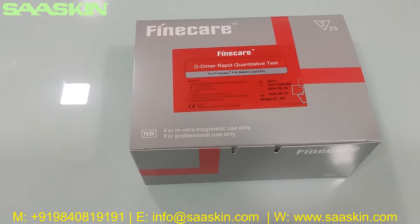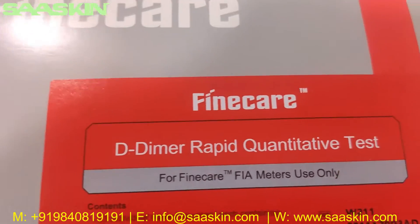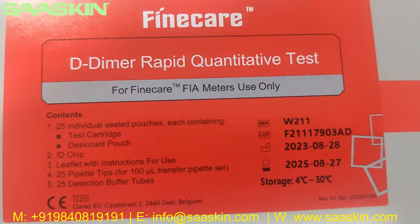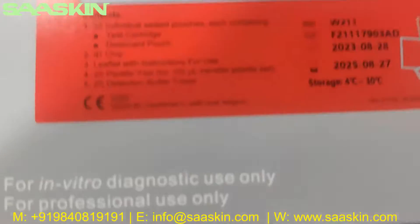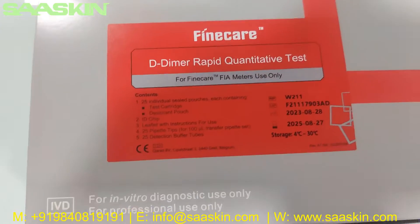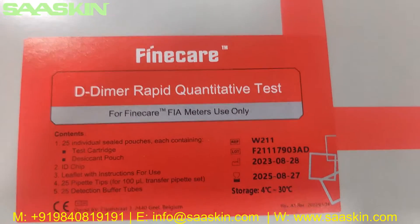Hello everybody. Today we are going to see the unboxing of the FineCare D-Dimer Rabbit Quantitative Test. This is to be used along with FineCare FEA meters only. This is a CE certified product and a 25 test kit pack from Unfo FineCare D-Dimer Rabbit Quantitative Test.